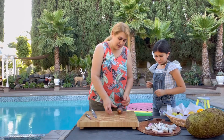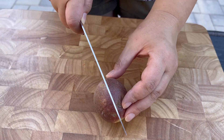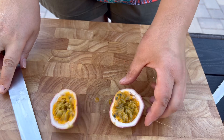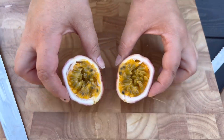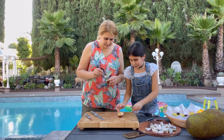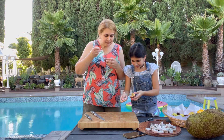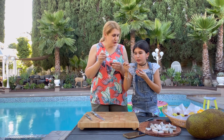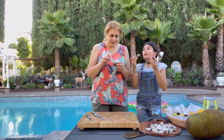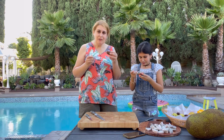Now let's try the passion fruit. Some of them have crinkly skin. I think you eat this with a spoon. Wow, this is delicious! It's sour, it's sweet — it's like sour candy. This is delicious, it's worth it. It's like nature's sour candy. Very delicious.